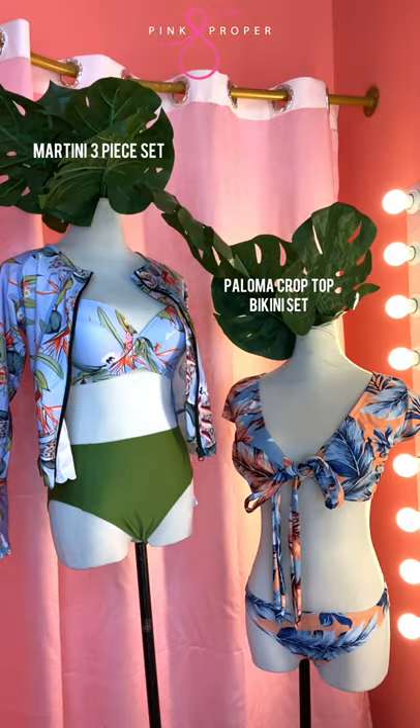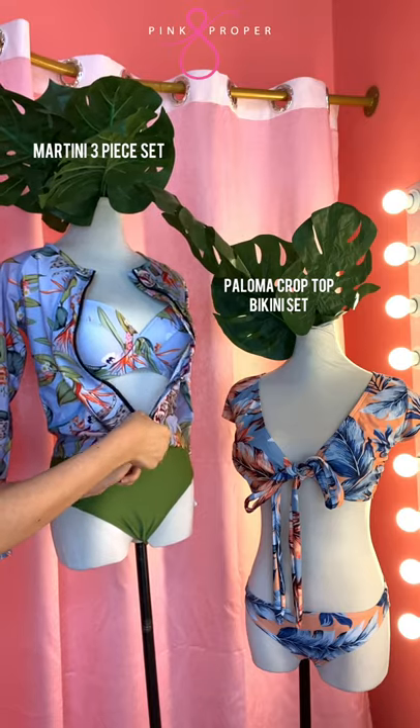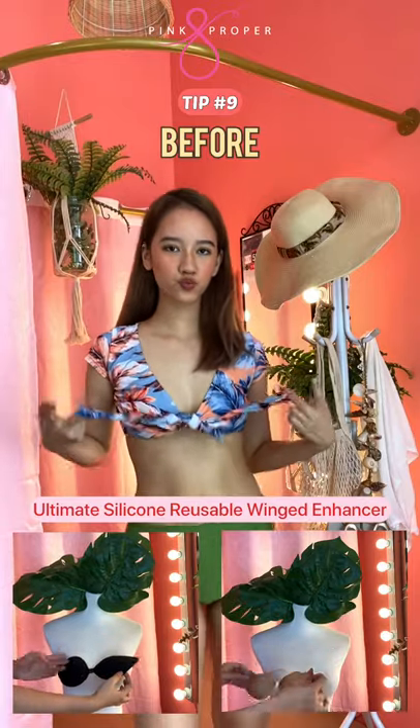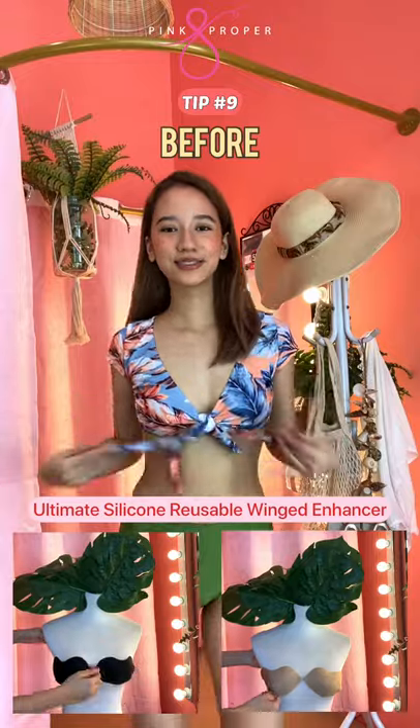For this look, you can mix and match Martini set and also Paloma bikini. For Paloma top, you can use Ultimate Silicone reusable wing enhancer. And this is the before, and this is the after.